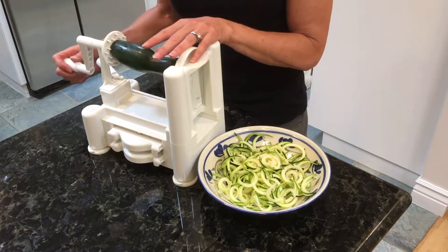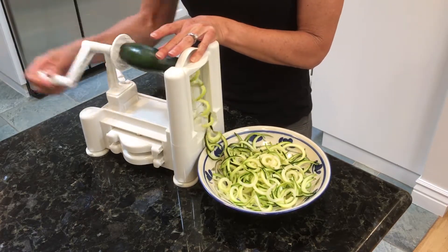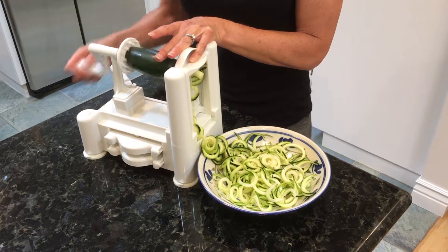So I'm going to start spiralizing now. Zucchini is also 95% water, so it's a really hydrating food on hot days.